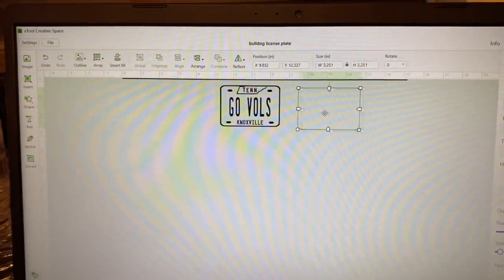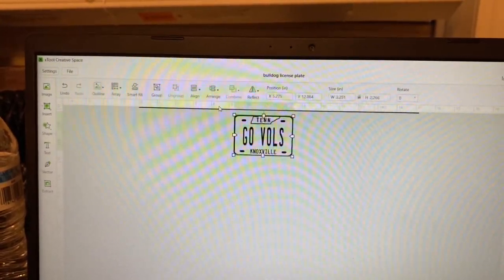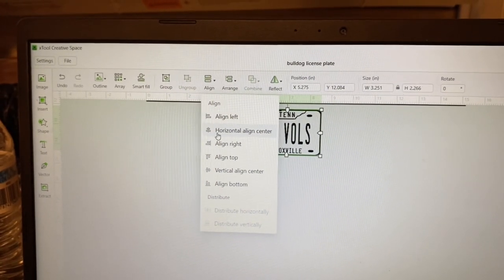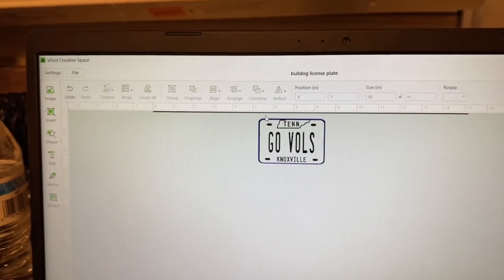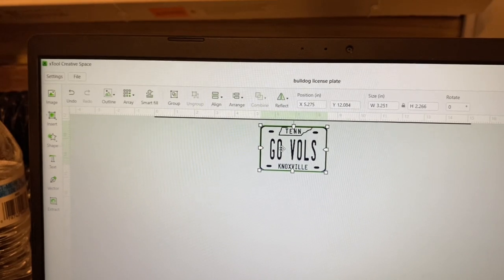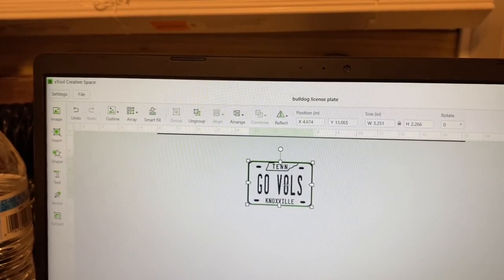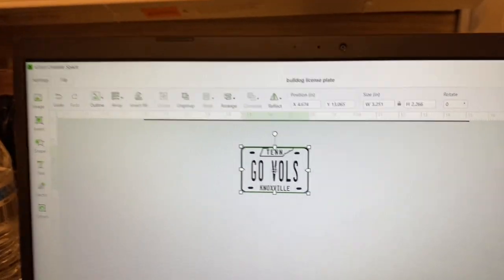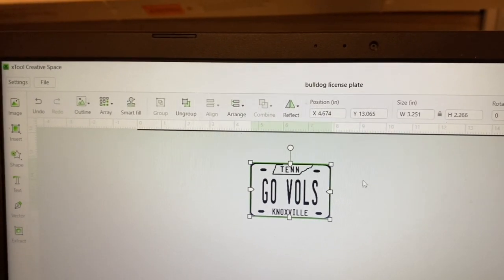Once you put your cut on your image, to properly line it back up, highlight both of them and come over to Align — you want Horizontal Align Center and Vertical Align Center. That will put it back in place along the border. Once you're happy with that, highlight it again, right-click, and group them together. That way you can't take the engraving and cut apart — they're essentially welded together. What the machine will do next is engrave first and then cut second.